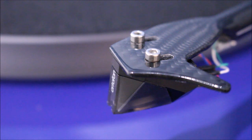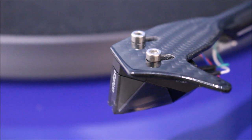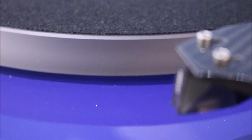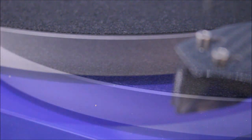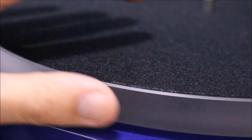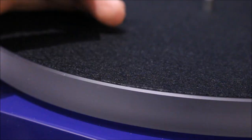On the turntable we've got this carbon fiber arm with the Ortofon Black cartridge. With it being a mid-range turntable, we've also got the acrylic platter. One of the main jobs of a turntable is to isolate any vibrations, which is why we have the acrylic platter — it's a bit heavier and better at isolating vibrations from the actual record that sits on there.